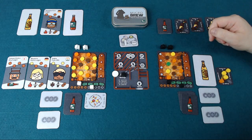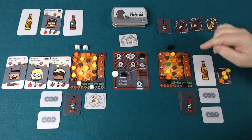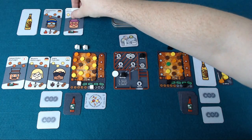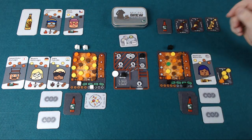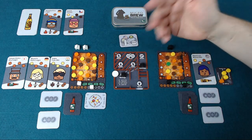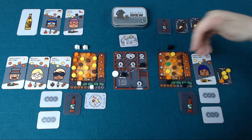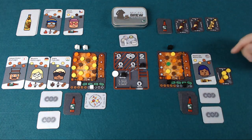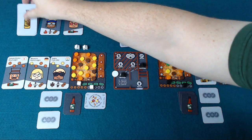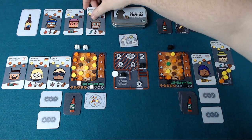You can also take a break. When you take a break you earn one dollar, which is handy, and all the thirsty customers that have been turned face down become thirsty again because time has passed. The last thing you can do is advertise. Advertising is very expensive — you must pay five money for each loyal customer you've claimed so far in the game. You then get to draw three cards from the customer deck: one becomes a loyal customer to you, one becomes a thirsty customer, and the other one goes back into the deck.